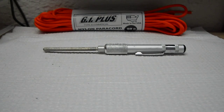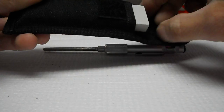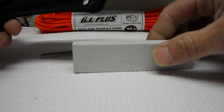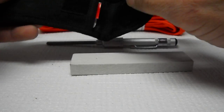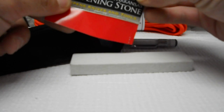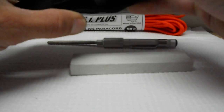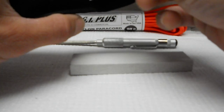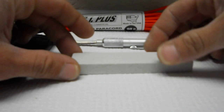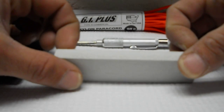The next one I want to show you is a Smith's Arkansas stone — I think it's a medium stone. I've tried to use this a couple times with no success. I've got the instructions in here so I can figure out how to do it. It's a medium Arkansas stone. I saw Cutlery Novice's video on how he sharpens his — I think he used the Arkansas hard stone. He showed how he did his and I thought, man, you're going to cut your finger off. I tried it and it was unsuccessful.